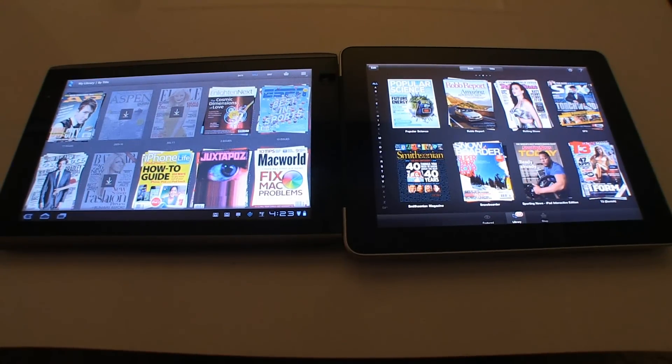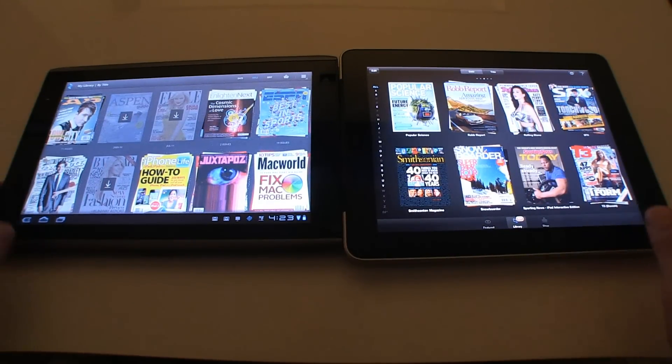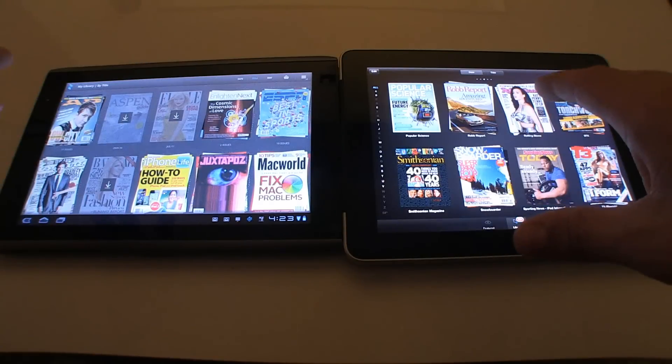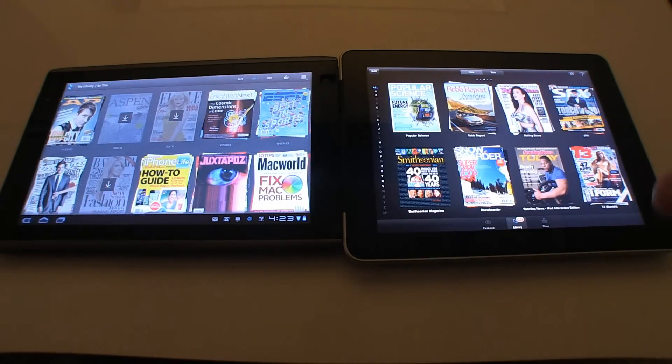Hey guys, James Cathy here for Netbook News. On the left I have an Acer Iconia A500 and on the right I have an iPad 1. I'm going to show you this new Zinio application that has been Tegra 2 optimized — exclusively for Android 3.0 and 3.1 Honeycomb tablets powered by Tegra.